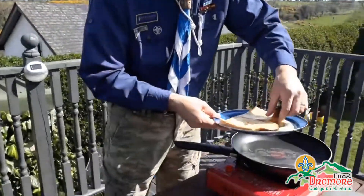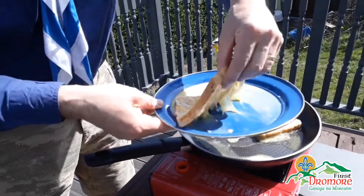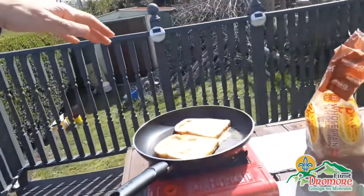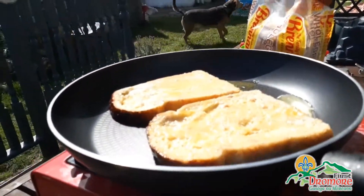Once it is on here, we'll just leave that for about two minutes each side. And that should be it, that's ready to go.